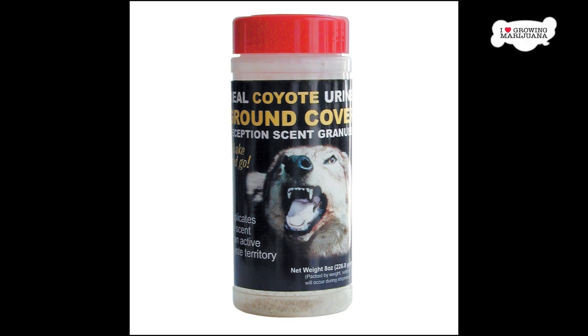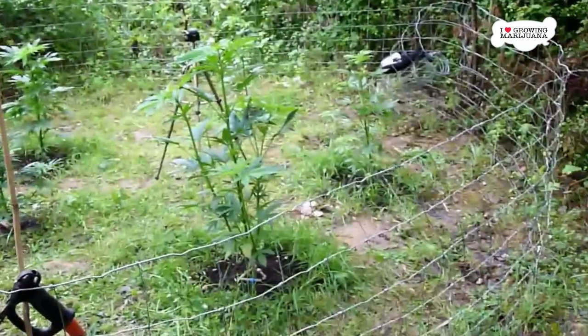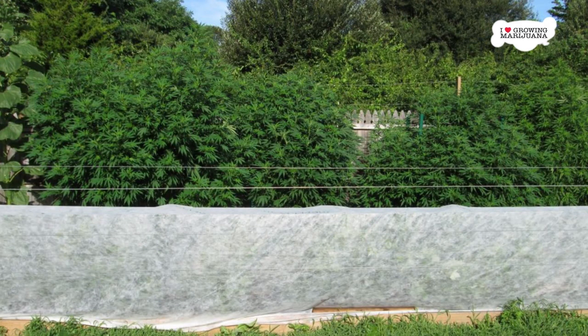5. Build a fence. If bigger animals are a problem, and the scent of their enemies doesn't deter them, then you might need to try building a fence around your plants. Obviously, many marijuana growers don't have this luxury, and it's really only something that people growing on private land can do.